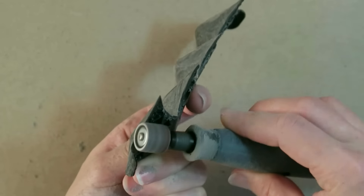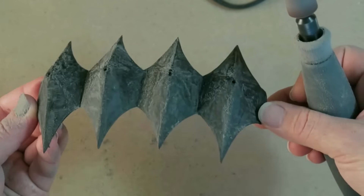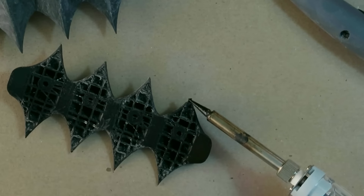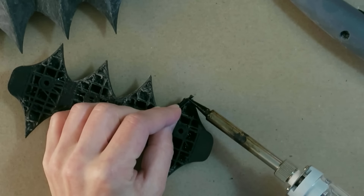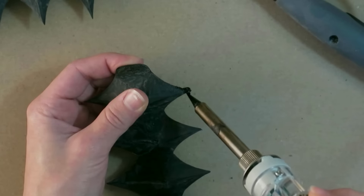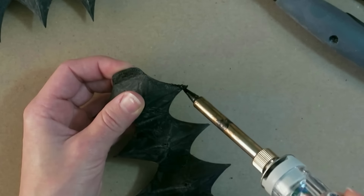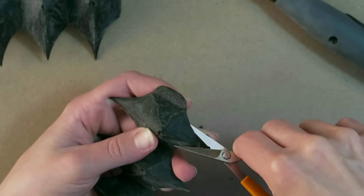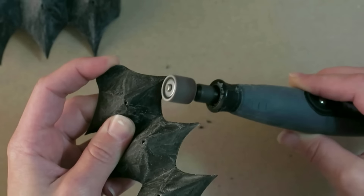I did get a little bit overzealous with the knuckle plate and kind of took off one of the tips, so I'm just patching it up with a little bit of filament and a soldering iron. Just melt it on, then you can shape it with the tip of the tool, trim off any excess, sand it along with everything else, and no one will ever know.